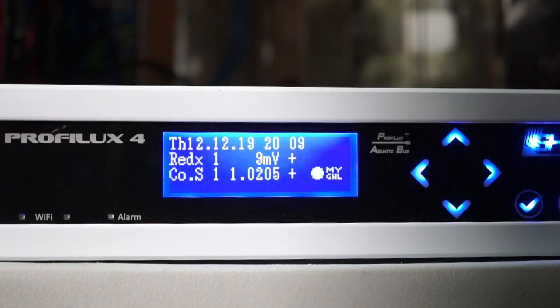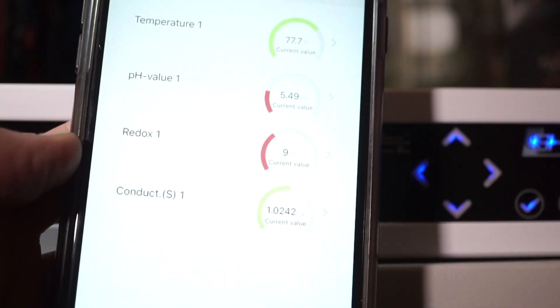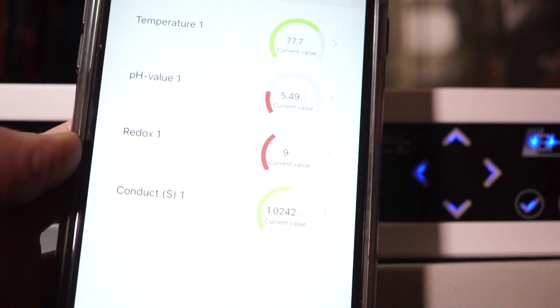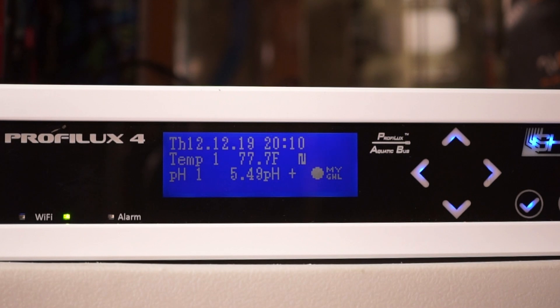You can rinse off the probe in RODI. Verify the salinity using the GHL app at 1.0242, and the front panel also displays the same. Done — the probe can now be placed in the tank.